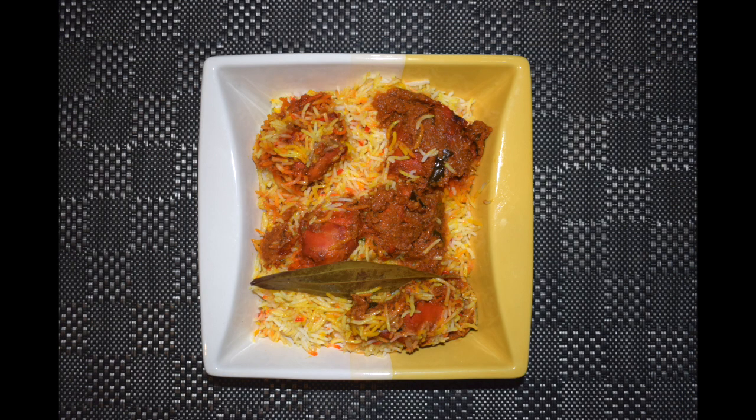Hi friends, welcome back to Mandalorian Taste Buds by Asha. Today I'll show you how I make chicken biryani.